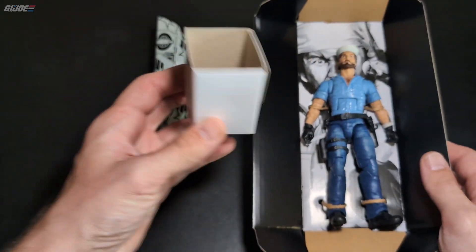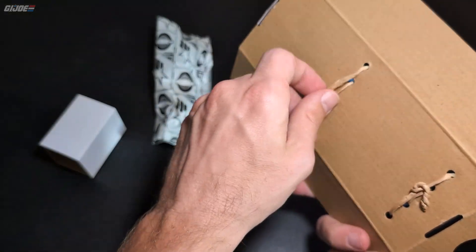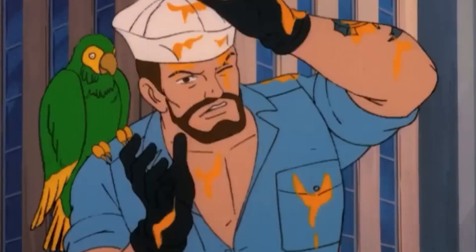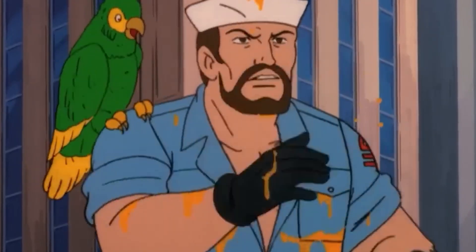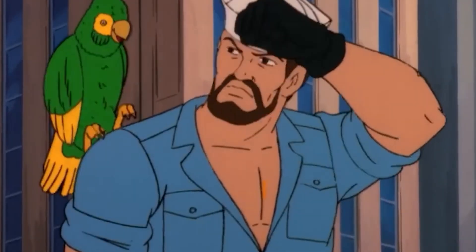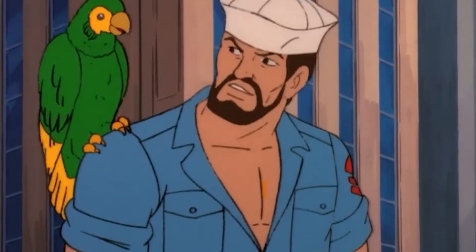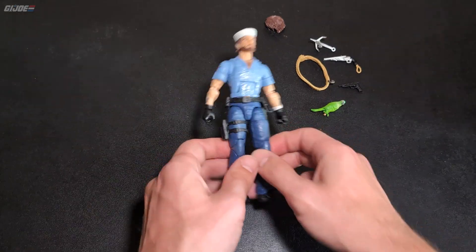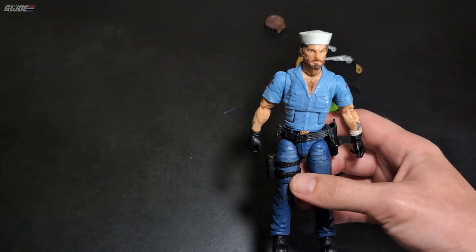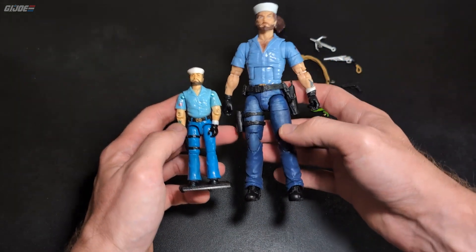Here are your accessories in the box — empty space there, never seen that before in the windowless. He's got paper tie-downs so go ahead and crack them out. Here we go. First impression definitely reminds me of the original from '85. We'll go over the differences and similarities in a minute.